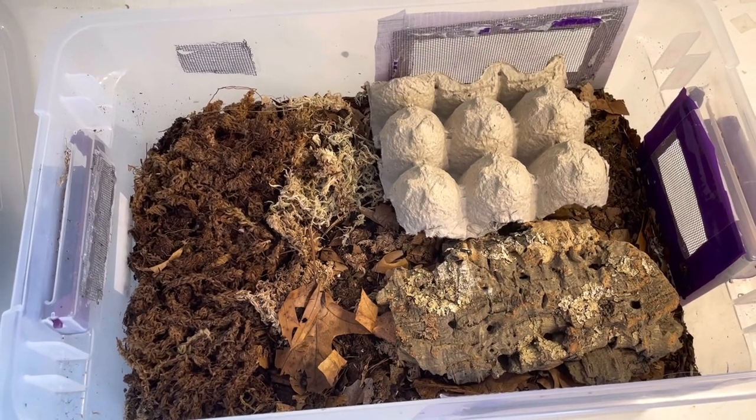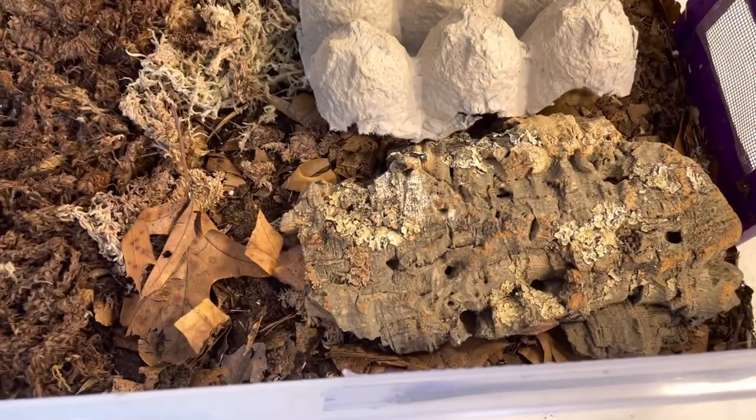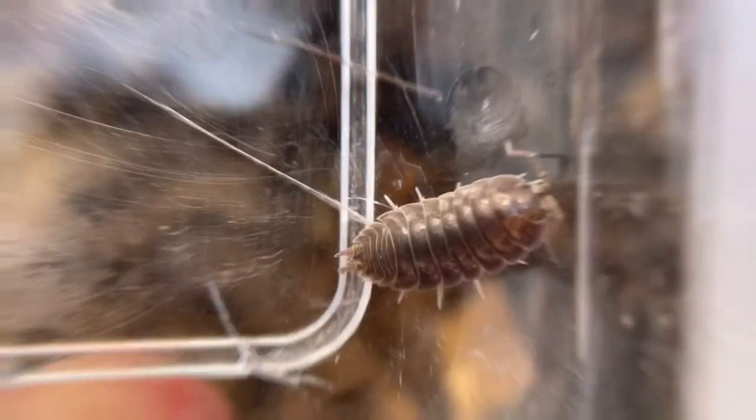Looking at my enclosure, I have a moist side and a dry side with lots of ventilation. Looks like we could only find two, so let's magnify.